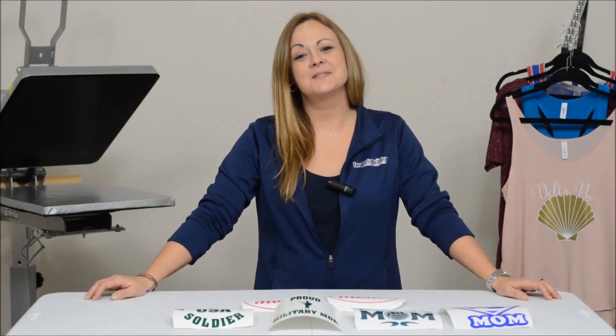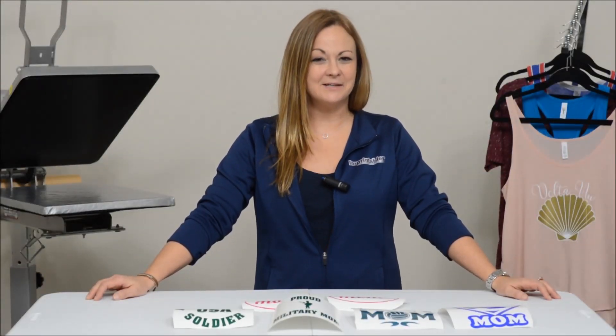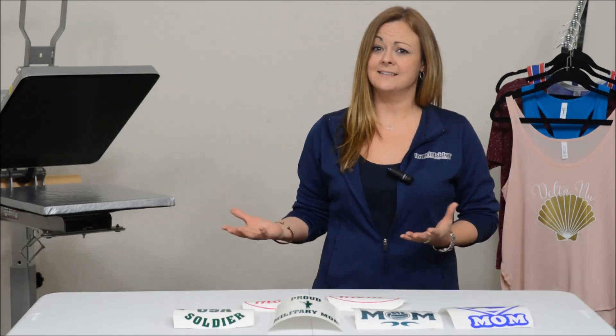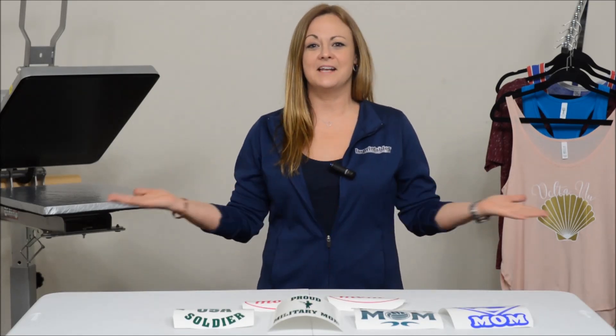Hi, I'm Brandy with Imprintables. Do you offer decals now? If you don't, you may want to consider adding decals to your current product line. It's inexpensive, it's easy, and you don't have to buy any new equipment.